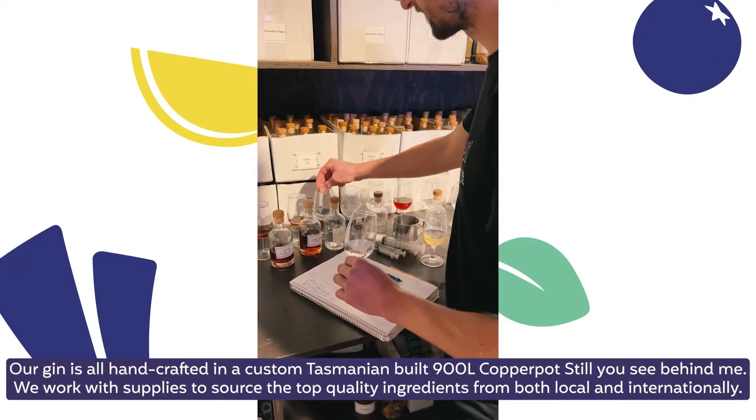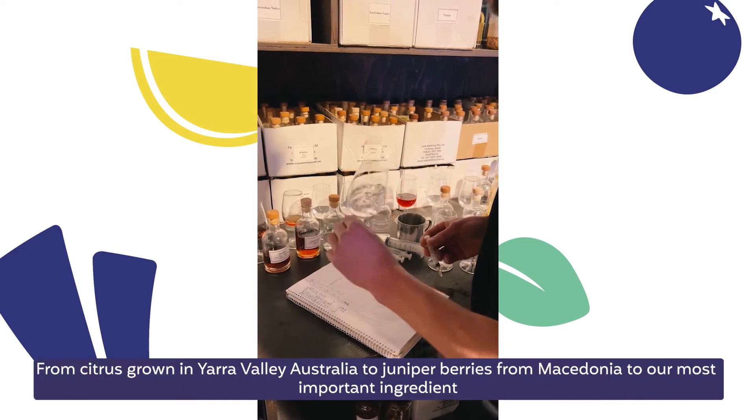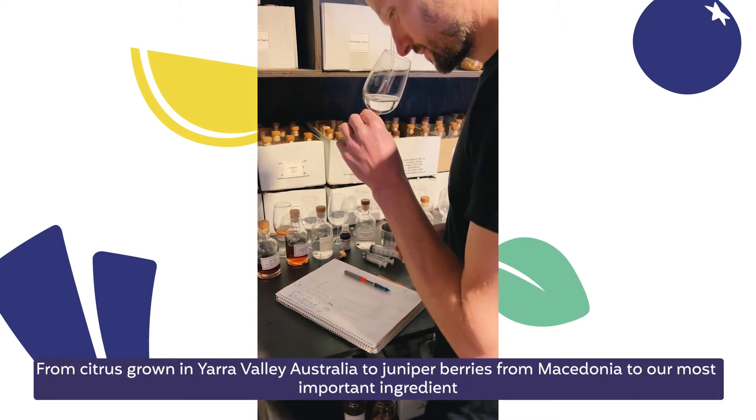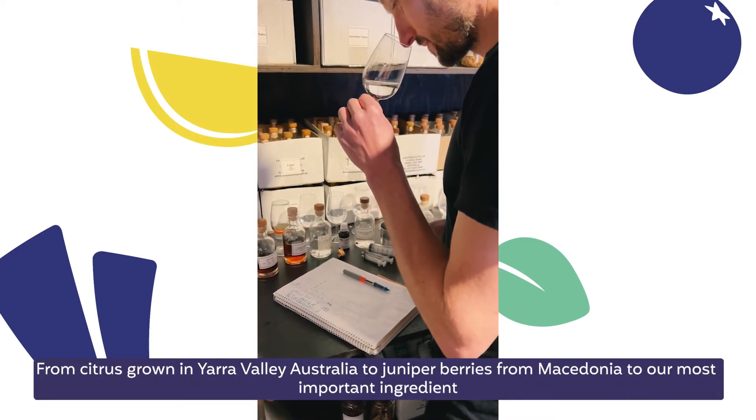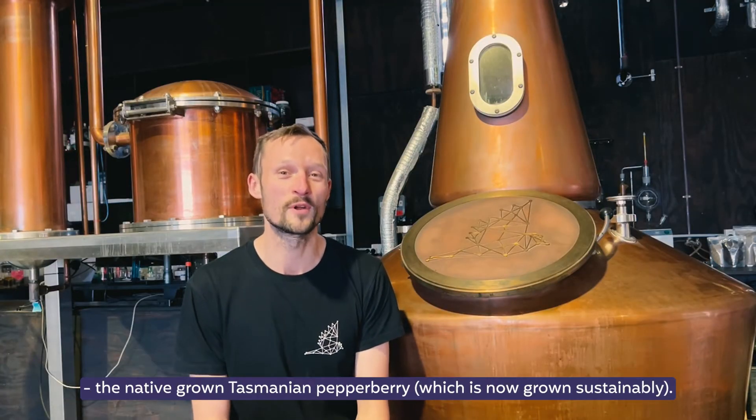We work with suppliers to source the top quality ingredients, both local and international — from citrus grown in Yarra Valley, Australia, juniper berries from Macedonia, to our most important ingredient, native grown Tasmanian blueberry.